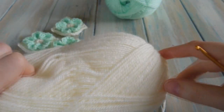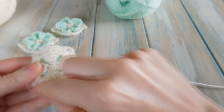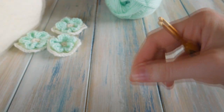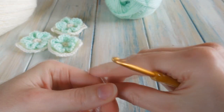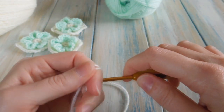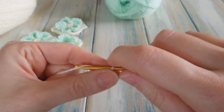We're going to start by using the cream colour — this is the colour you want the square part to be. Taking your 3.5mm crochet hook, we are going to chain four to begin. So just do a little slip knot and then chain four.